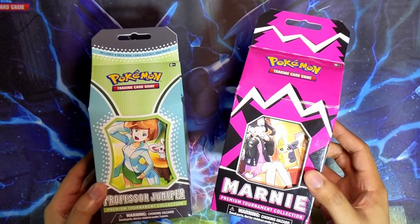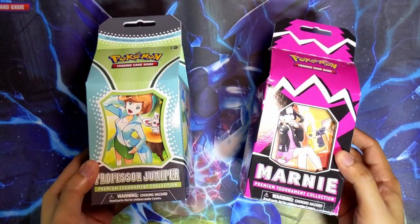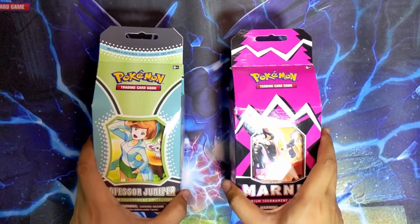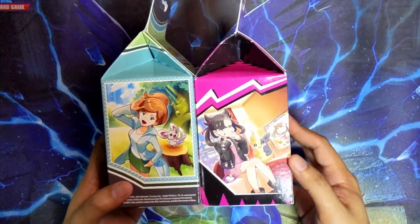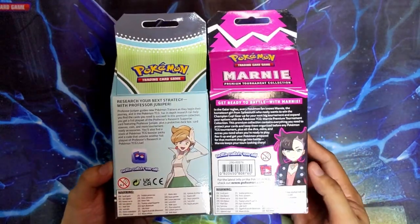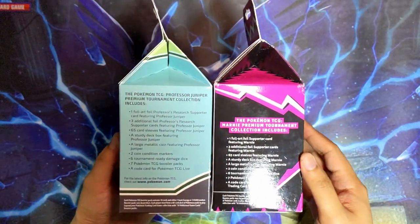I actually never got a chance to purchase the Mona one when it came out, and now that I have the Professor Juniper one, might as well do the two side by side. Talking about the design of the boxes, they're pretty much in the same style - the milk carton style. Design-wise they're similar, just in their own styles. You have Professor Juniper on one box and Mona on the other, and the contents are gonna be rather similar as well.